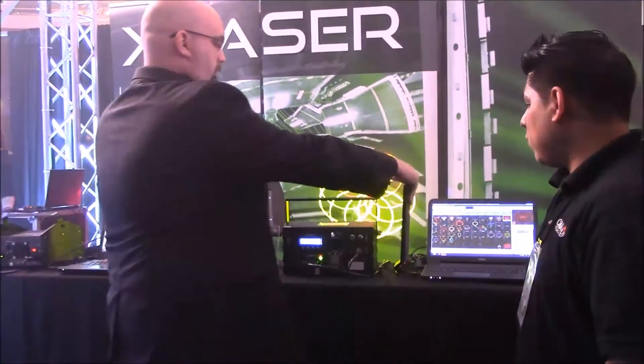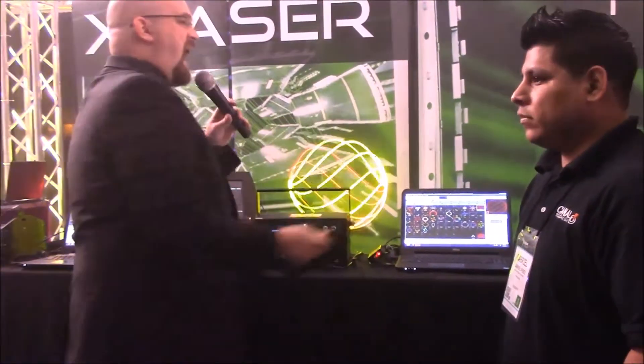This is the new Skyrider Chroma Mini from X-Laser. Basically the old Skyrider series was about that much bigger. They had to ship freight. They were really, really good lasers, but they were missing a couple of key features that we put into these new models.